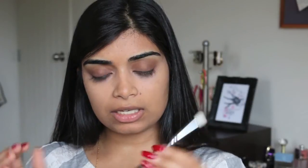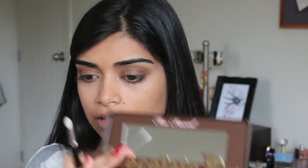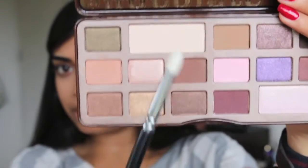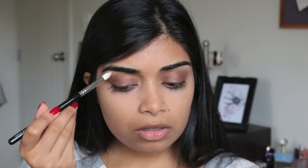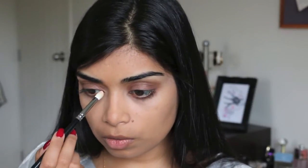Then we're going to go in with our Zoeva 231 Luxe Petite Crease Brush, and we're going to be using this shade here, which is White Chocolate. We're going to apply that to our brow bone and also add it to the inner corner of the eye.